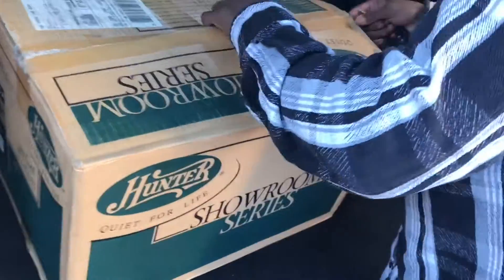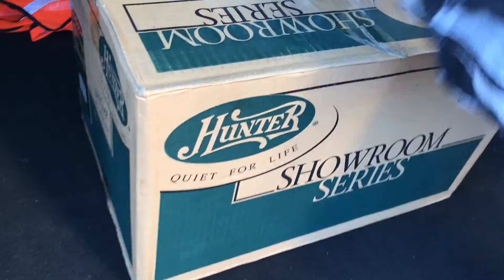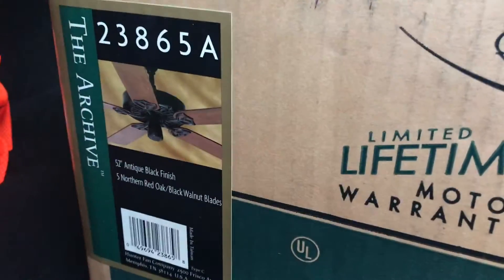Alright guys, I'm here with Brandon T. Johnson. He brought the remaining fan that he forgot to bring last time — I'll tell you guys later what it is. But while he's here, I figured I'd show him that he got this fan today, the archive original.